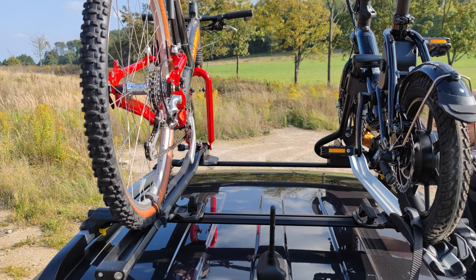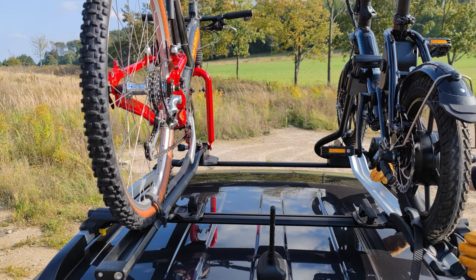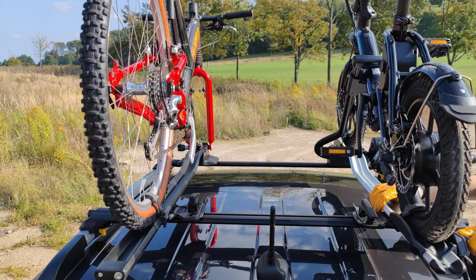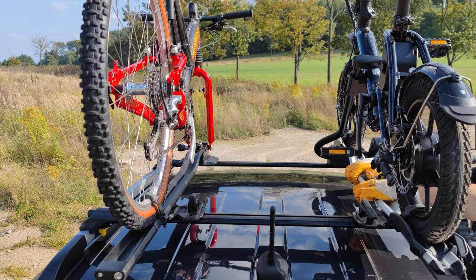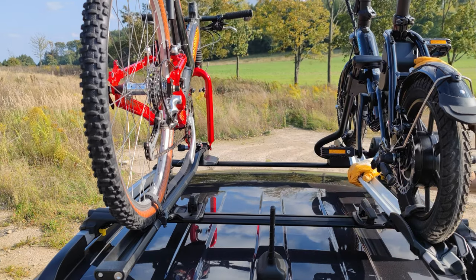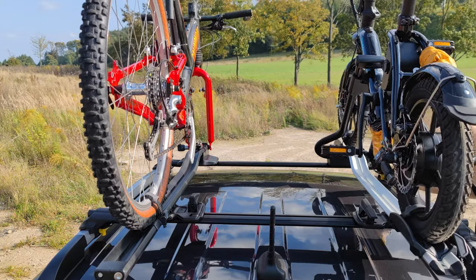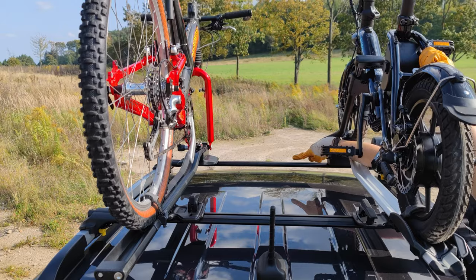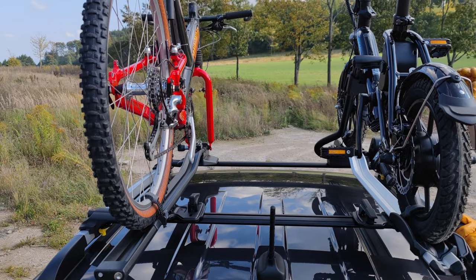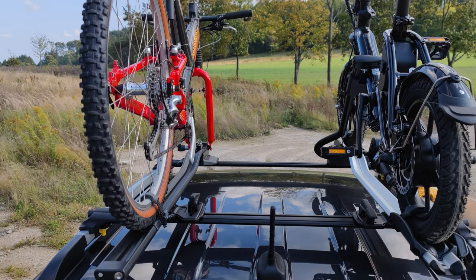This bike is a little too short for this system, but it still works and can be transported safely. Bad assembly of bikes on the car can be very dangerous. One thing I don't like about this particular bike rack is that some parts are too lightweight — they bend, especially at the front. When one bike starts to swing, the other does too because the structure should be stiffer. It's aerodynamic, which is cool, but it should be stiffer. That said, it's easy to put on, lock, and secure against theft.